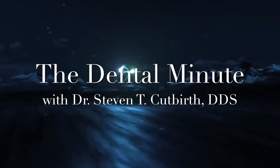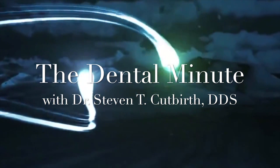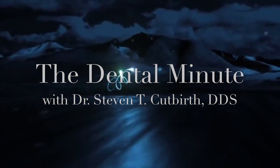This is the Dental Minute. Tease the technique for the perfect smile. The Dental Minute.